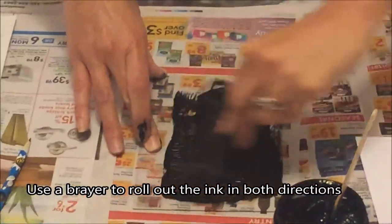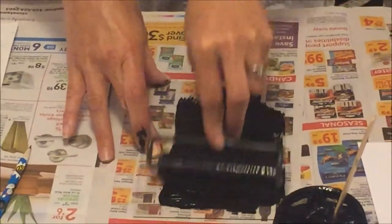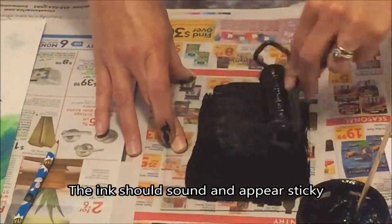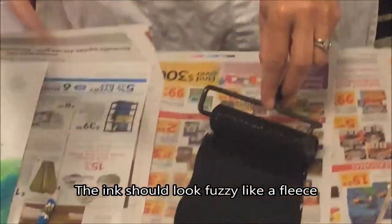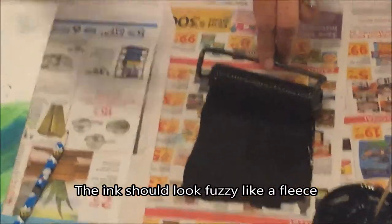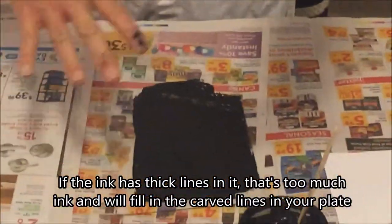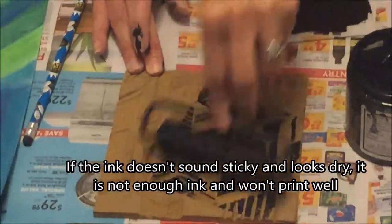You'll notice it should sound sticky. That sticky sound means it's a nice amount of ink. It also should look fuzzy like a fleece. If it looks like it has big thick lines in it like corduroy, that's too much ink — that will fill in the lines in your plate. On the other hand, if it doesn't have that sticky sound and it looks really dry, then it's going to be too light on your plate.